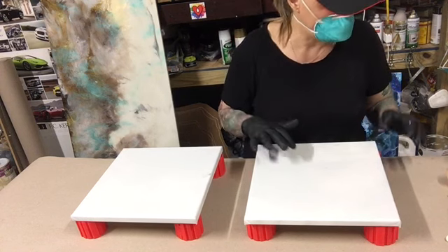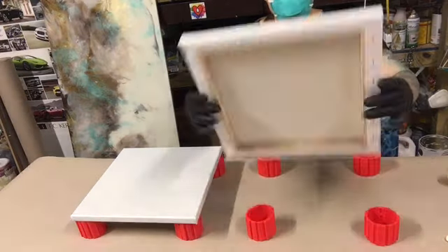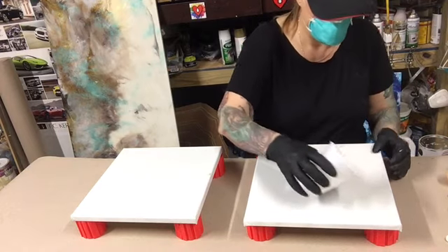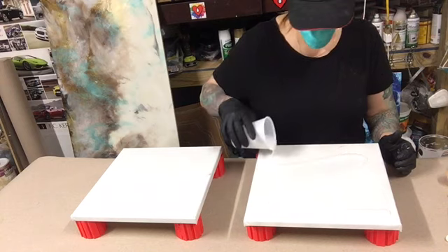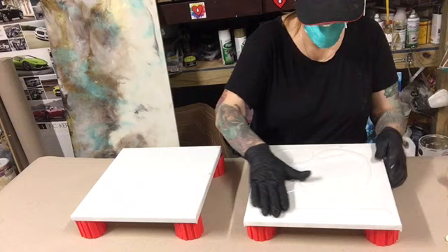Today I'm doing a simple clear pour. I primed these with gray spray paint, by the way. I'm going to put clear on here, then I'm going to put black and gold — and that's it. Hopefully it turns out good.